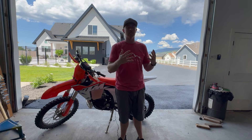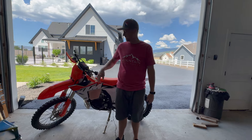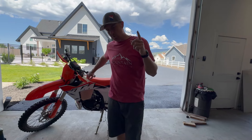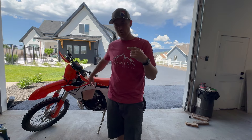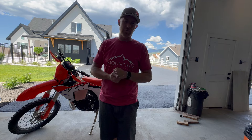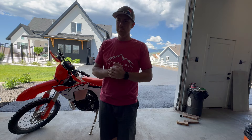I've got almost 11 hours on the bike, so I don't know if I need to change the oil or not. I should probably find out — talk to some guys about that. But I'll fire it up.